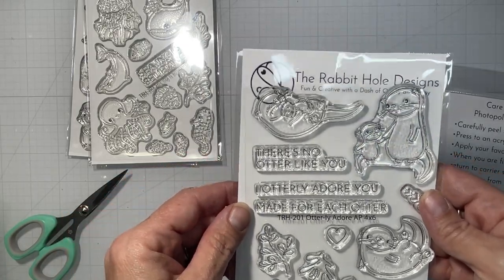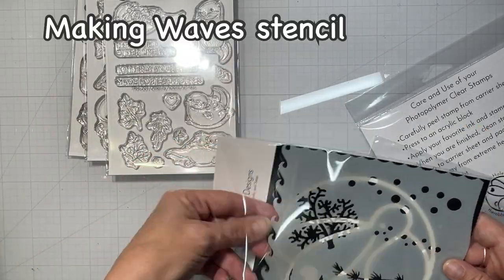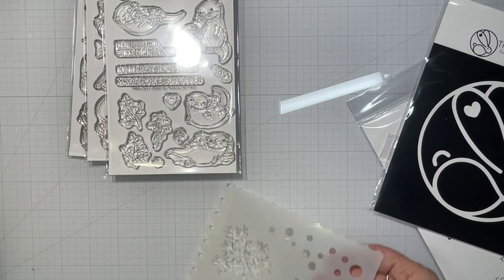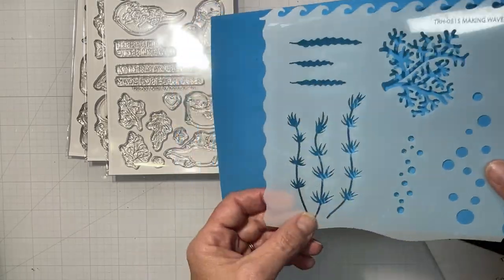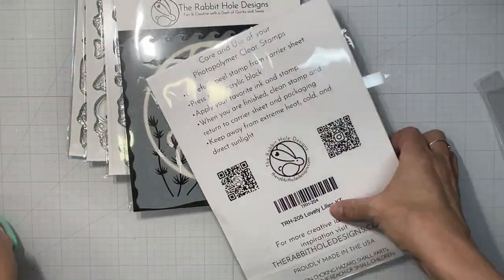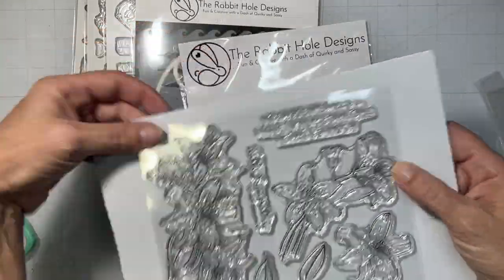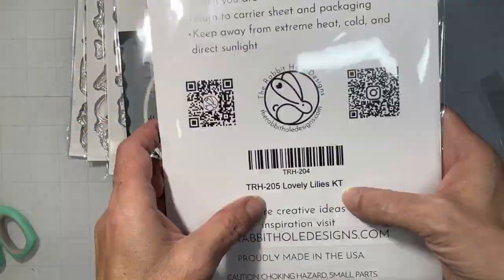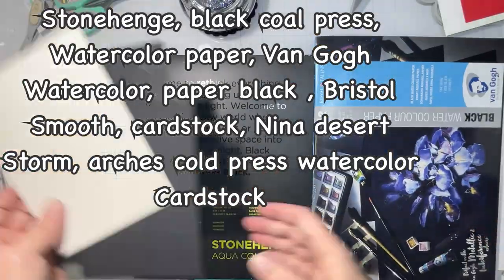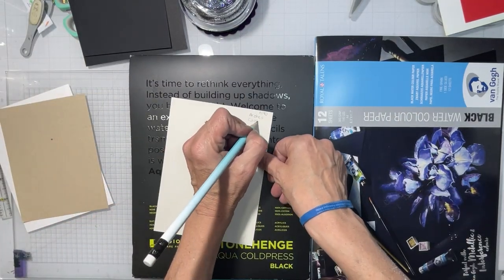I think these are so adorable and I cannot wait to play with them. It reminds me of summer and warm weather, and I really loved using the stencil — it has four different types of ocean waves on the edges, some sea life, and some bubbles. And we have the Lovely Lilies, which I was very excited about. This was drawn by Kelly Taylor, known as Kelly Latavola, and it was her very first produced stamp set, carried only by Rabbit Hole Designs.